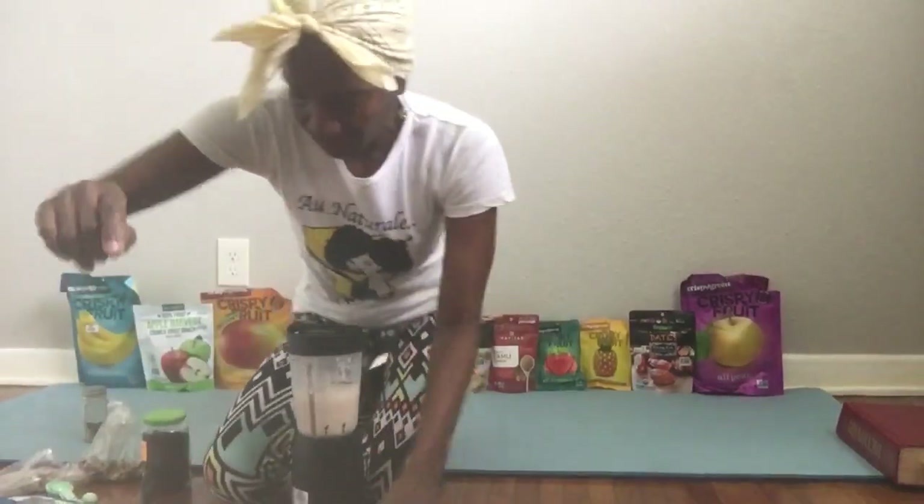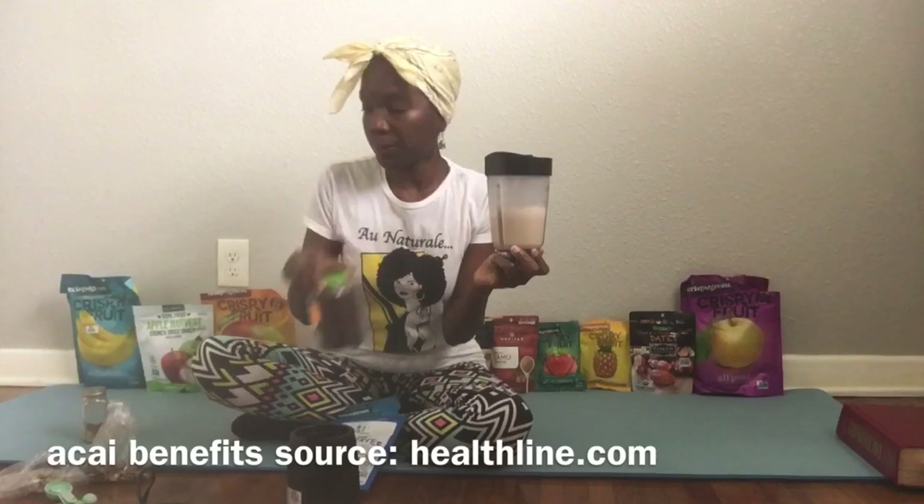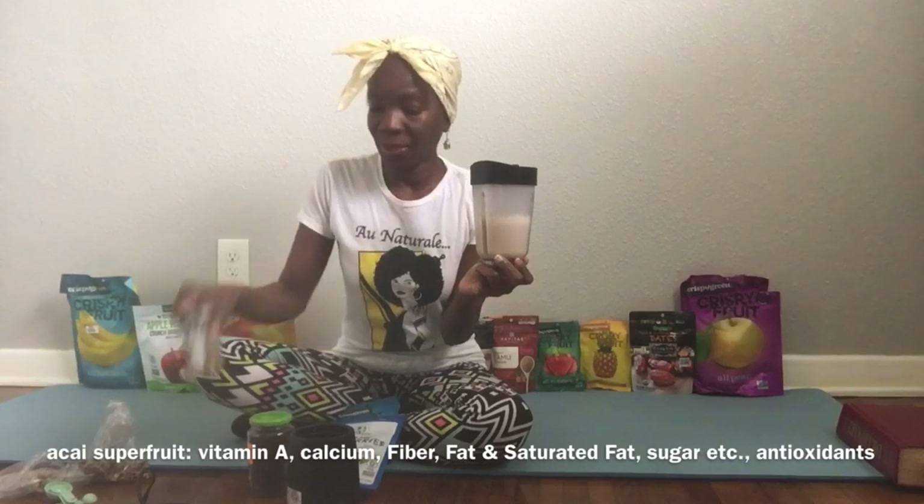Okay, here goes. I'm going to add the walnut milk, and now I'm going to be adding bananas, blueberries, and cinnamon.